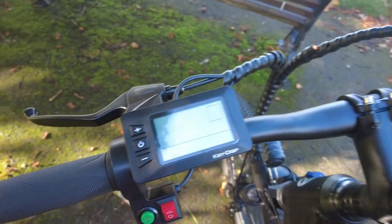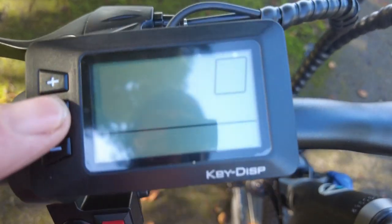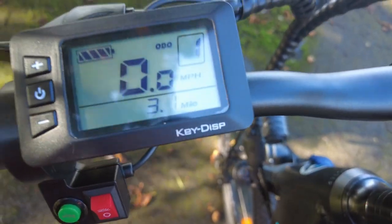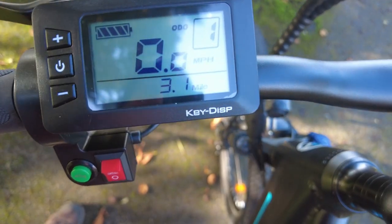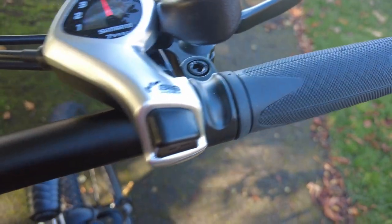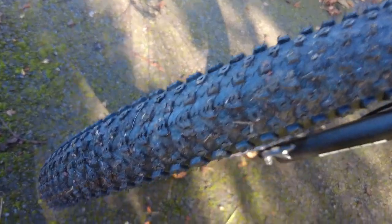This display is everything that lets you know what's going on. I've done 3.1 miles just before I stopped to make this video. It's not the best spot — I'm in amongst some trees with the sun in the way. It's got seven-speed gears and nice big chunky tyres.